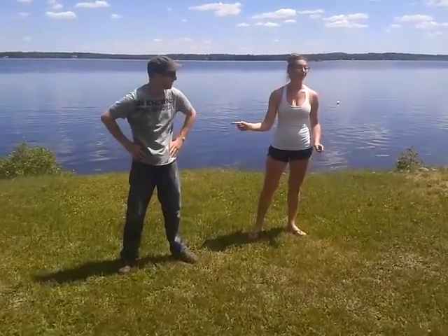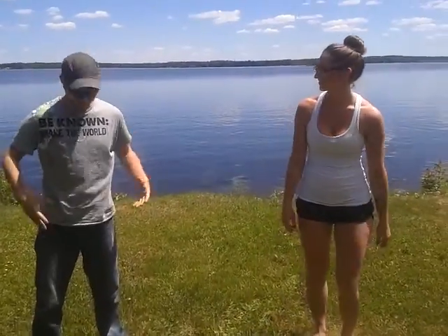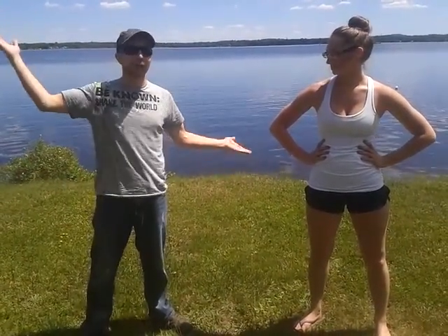Sounds great. You want to do this back and forth for a minute and then you're good to go. Sweet. Definitely feel that in your legs, and you get all this lovely sunshine at the same time. So try it yourself, and remember — stay active outdoors, Timmins.